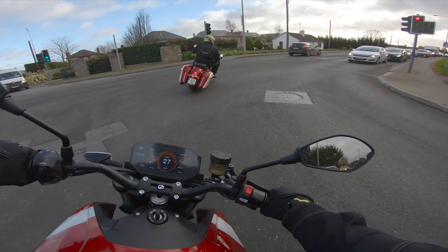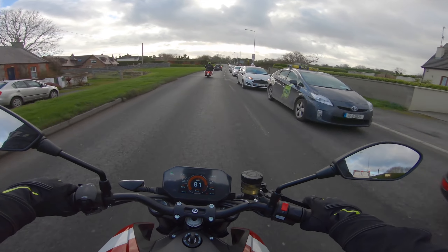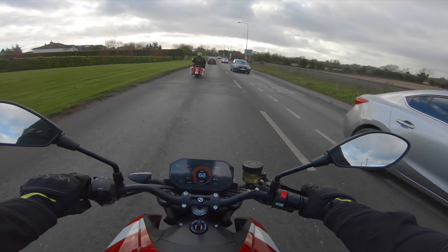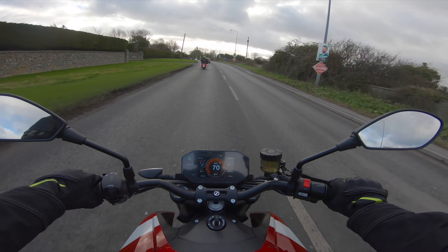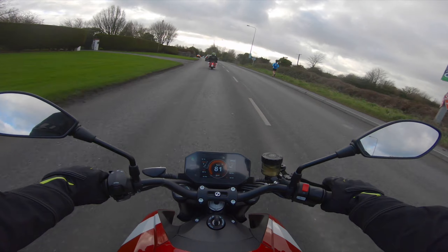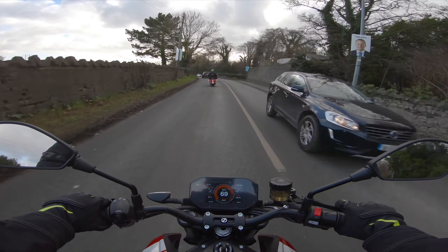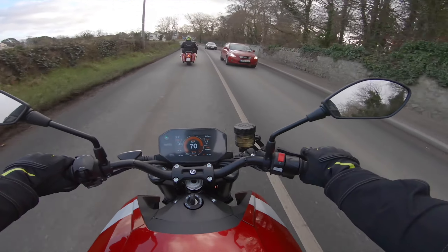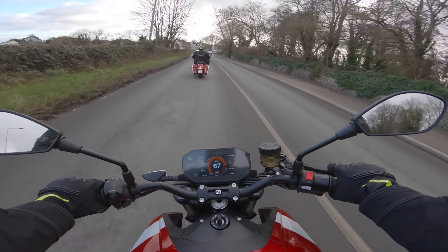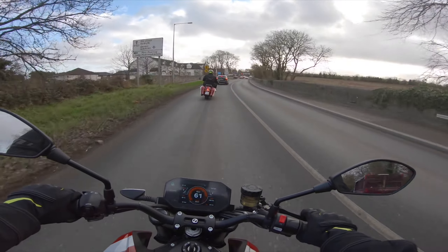Really controllable - look, going around a corner on a normal bike and then just give it some beans - holy shit! I think it's equivalent to about 110 brake horsepower but around the 140 mark for torque. Just a mini flick of the throttle - that's so nice. I can see why people are buying these.